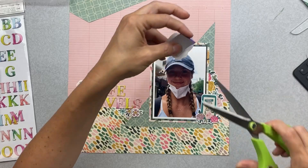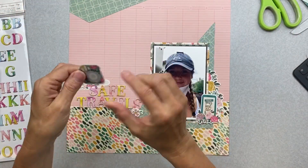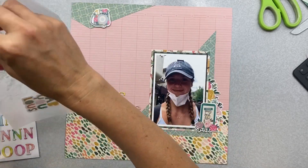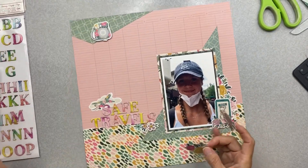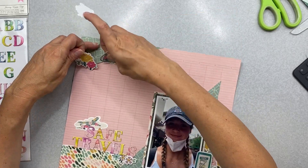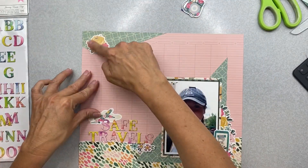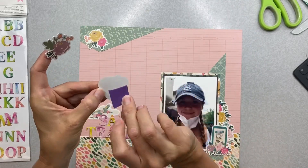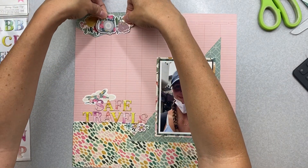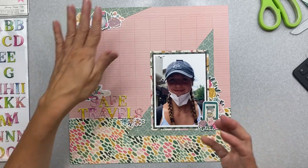Now I can pop this cute little camera up a little bit. You can put a camera literally on any layout you've ever imagined — we all know that. When I'm looking at something that has to do with vacationing, I really like the idea of cameras. I didn't even expect this sheet to have airplane stuff on it — that was a super happy accident. I'm really digging that floral cluster.